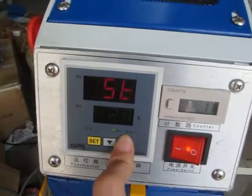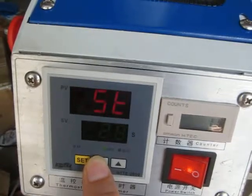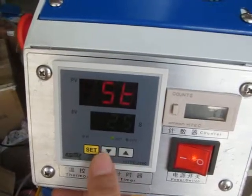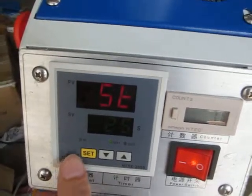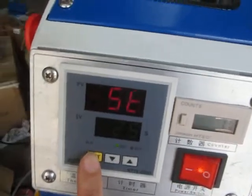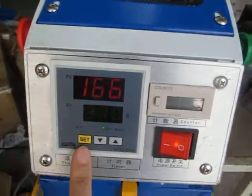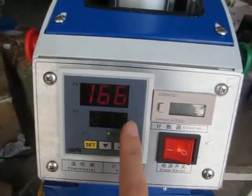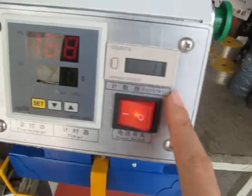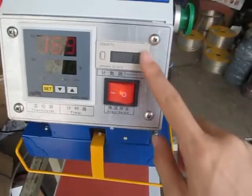Press the up arrow to increase the time, or the down arrow to decrease it. Now we set it to 25 seconds. Once the time setting is finished, press the SCT button again to restore the controller. Now the machine begins to heat up.